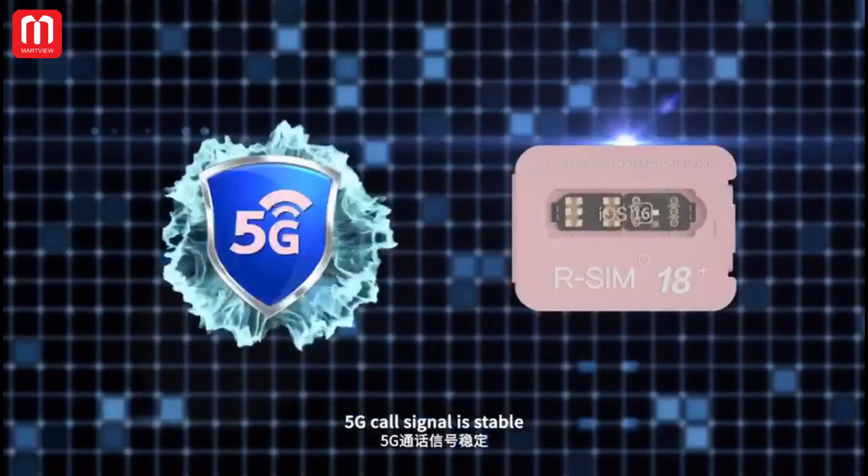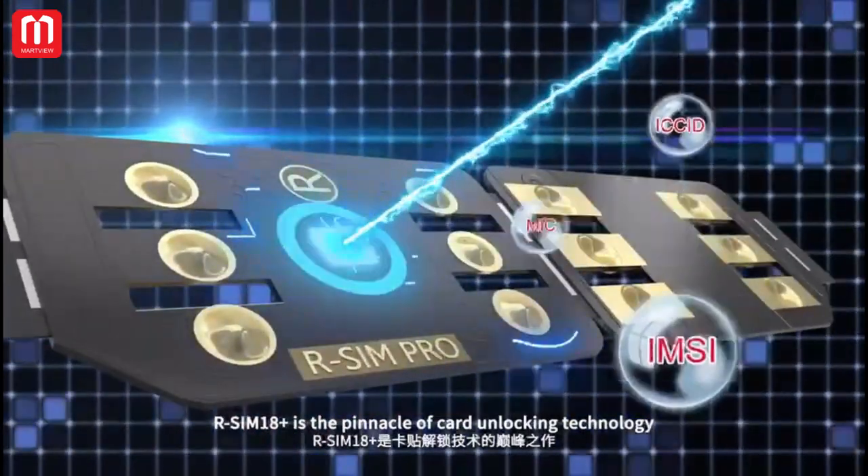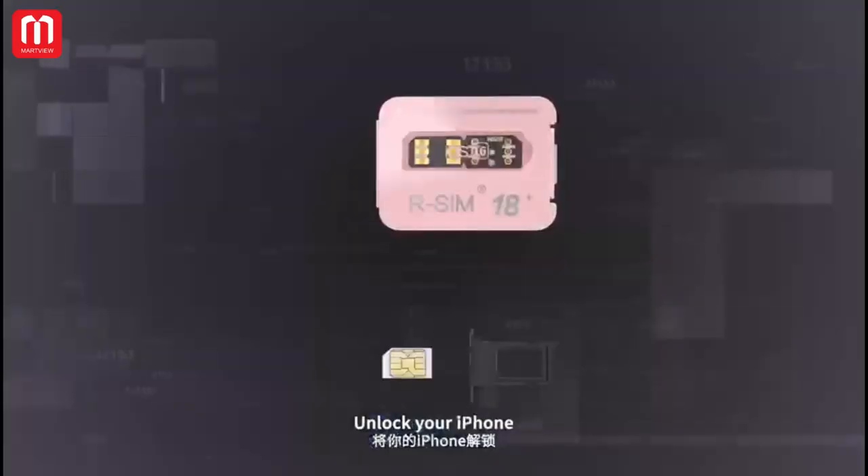5G core signal is stable. R-SIM-18 is the pinnacle of card unlocking technology. Unlock iPhone.